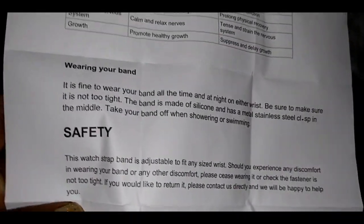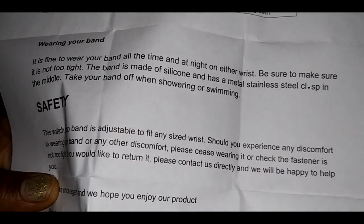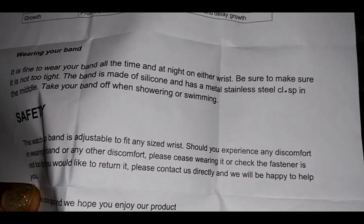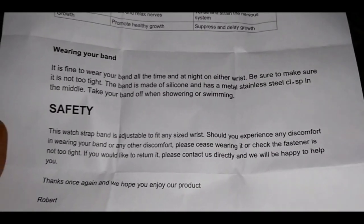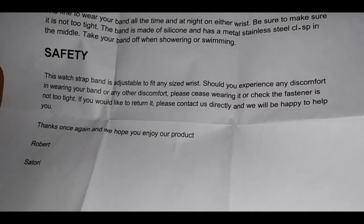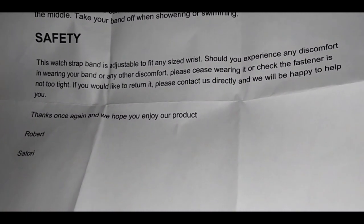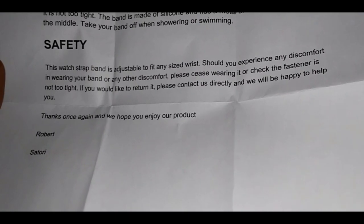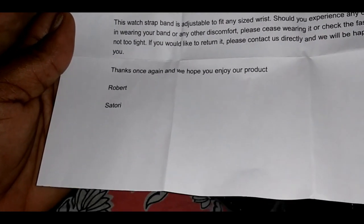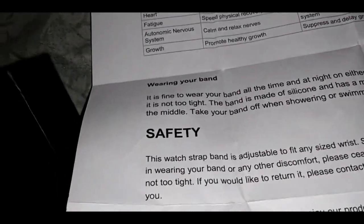It's fine to wear your band at night, on either wrist — be sure it is not too tight. The band is made of silicone with stainless steel in the middle. Take your band off when showering or swimming. This band is adjustable to fit any size wrist. Should you experience any discomfort, please cease wearing it or check that the fastener isn't too tight. If you'd like to return it, please contact us directly and we'll be happy to help. Thanks again — Robert, Satori.